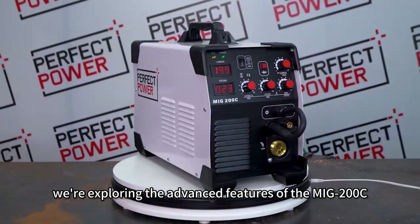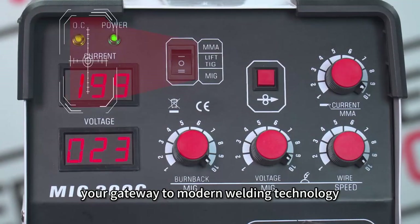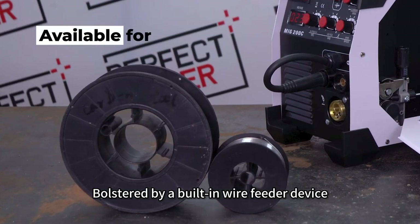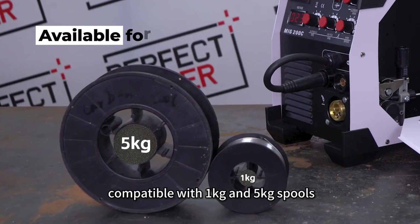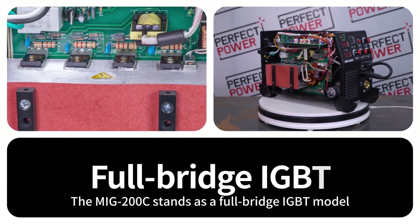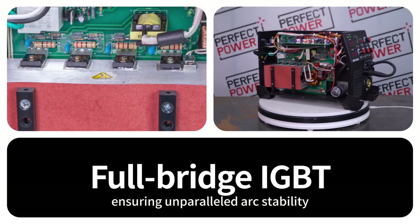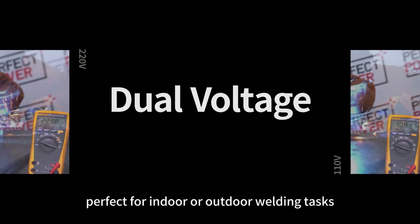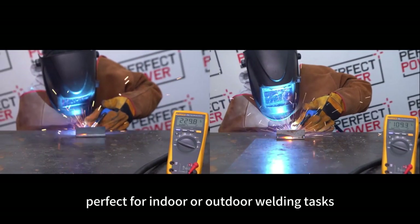Today, we're exploring the advanced features of the MiG-200C, your gateway to modern welding technology. Bolstered by a built-in wire feeder device compatible with 1kg and 5kg spools, the MiG-200C stands as a full-bridge IGBT model, ensuring unparalleled arc stability. This welder handles 110V and 220V effortlessly, perfect for indoor or outdoor welding tasks.